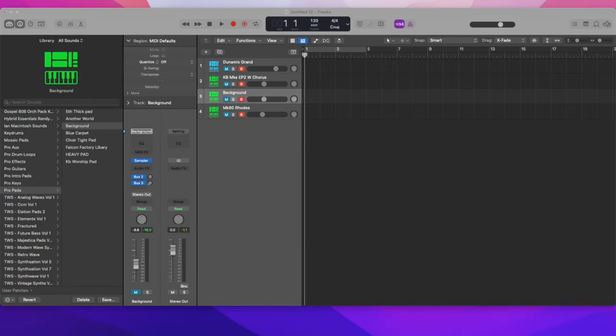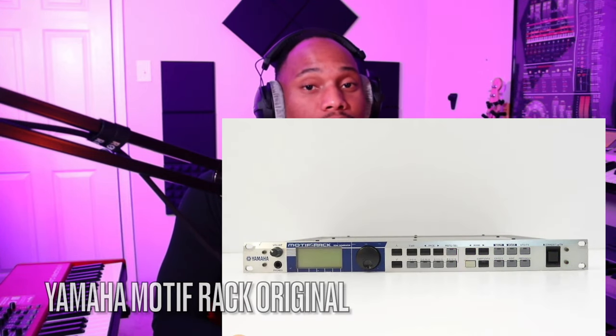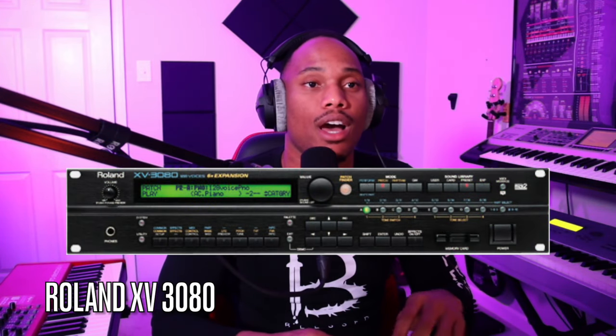We're going to be going over how to build piano patches, and I'm going to be sharing with you everything that I use on Sunday mornings. Typically I'm using a Roland MKS-20, which is a sound module — I'll show that on the screen. I'm also using a Yamaha Motif Rack, which is another sound module, and then I'm using a Roland JV-3080. In my older videos I was using a Nord Stage 3, and for the sake of this video I'm going to be demonstrating using my Nord as well.